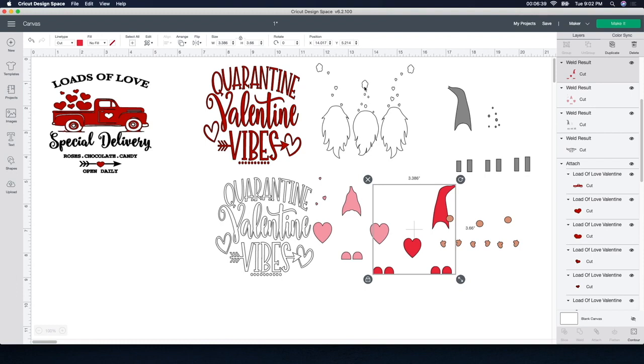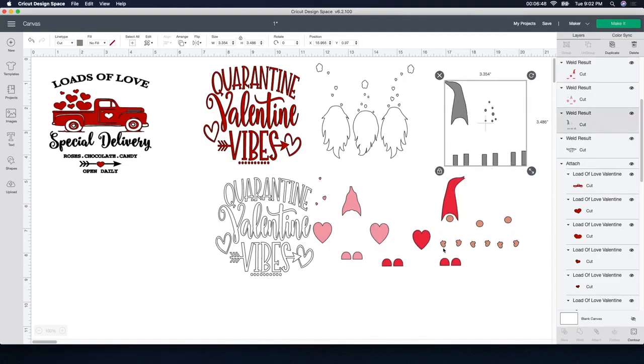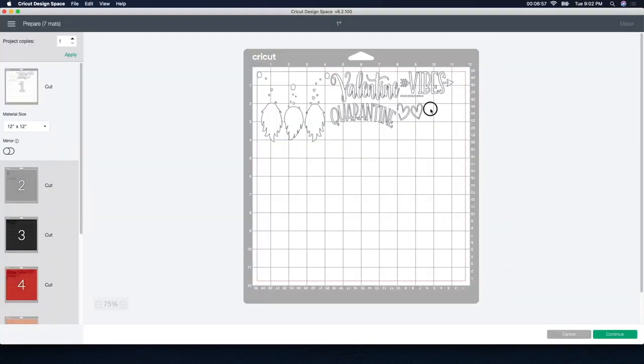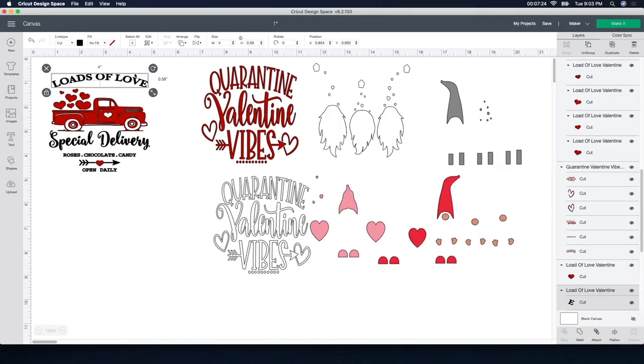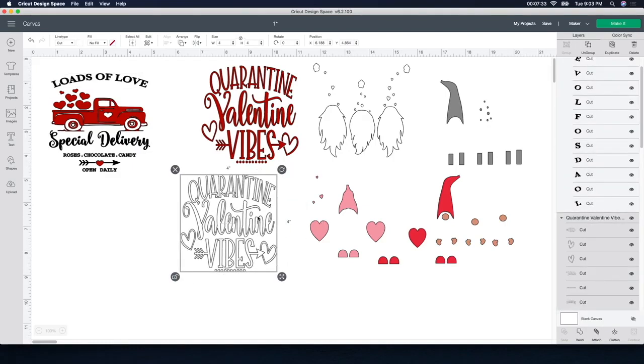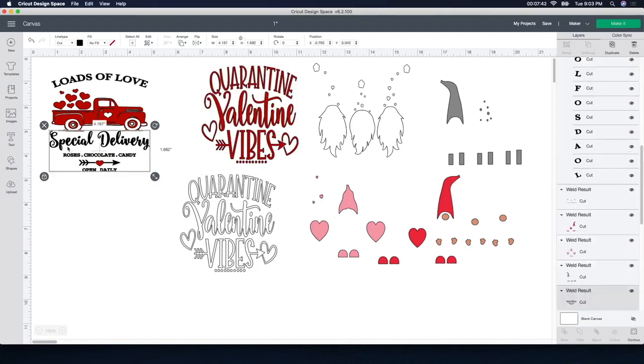I'll click 'Make It' and it's going to bring up all my stuff. Somewhere I didn't attach — I have to find this because I like it when it's all connected together. I made a mistake; I like it when it's all connected so I don't have to worry about figuring out how the words go together. So I'll cancel that and find it. It looks like 'Loads of Love' isn't attached down here, so it would cut out the way we just saw. I'll click attach on that one, and knowing I just duplicated this one, I'll attach that too. That should fix the problem.